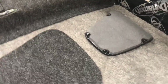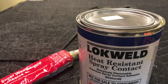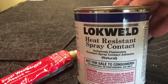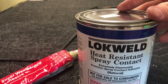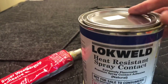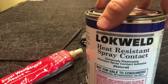First let's head into the shop. I want to take this tunnel access cover and get it stuck down using a different type of contact cement. Our Lock Weld here is a really good contact cement for automotive — it's high heat resistant so it won't delaminate when the car heats up. Regular contact cement will delaminate, so you need high heat resistance to install your carpets.